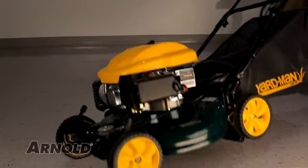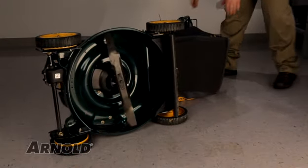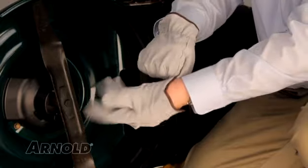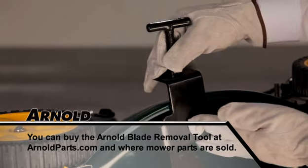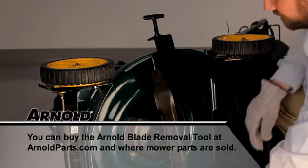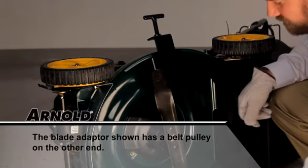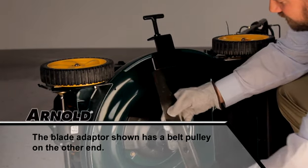Tip the mower on its side with the air filter up so you can remove the cutting blade. When removing the cutting blade for any reason, protect your hands with a pair of heavy gloves or use a heavy rag to hold the blade. Use the Arnold blade removal tool to hold the blade in place. Remove the blade bolt and the blade bell support that attach the blade and blade adapter to the engine crankshaft. Remove the blade and blade adapter from the crankshaft and set all the parts off to the side.